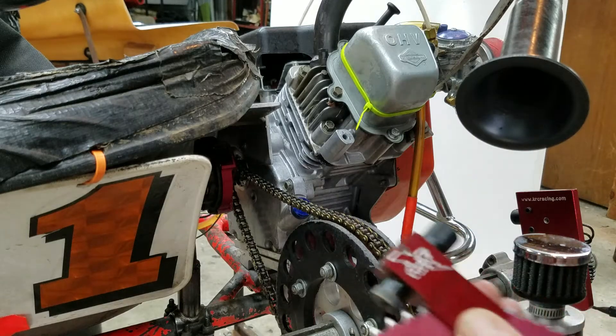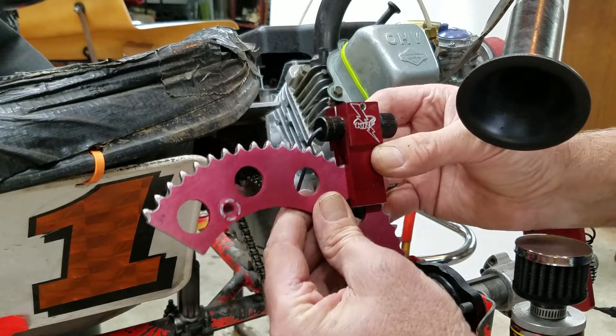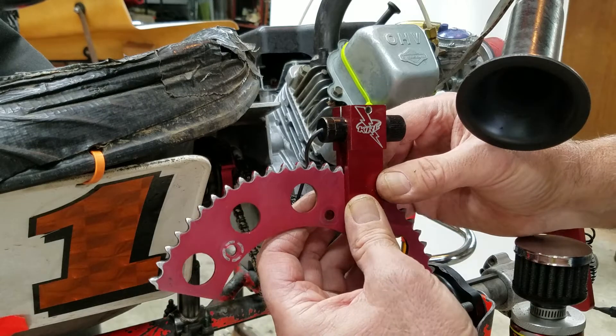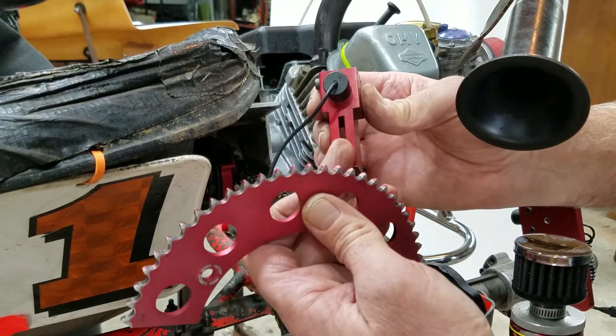Hi, I'm Mel Kloosman and today I'm going to show you about our new sprocket alignment. I've got it gauged here. We have it in several different sizes of chain — it's in a 35 chain, a 219, and a 520 for this slot.